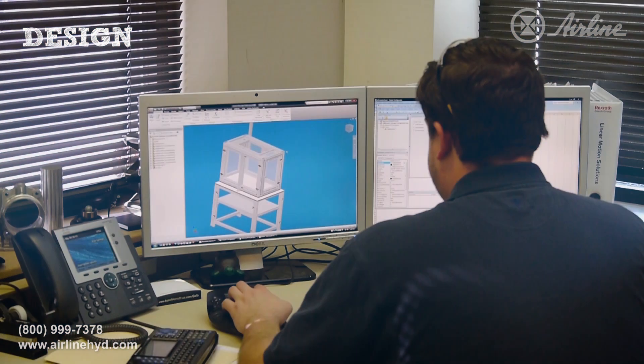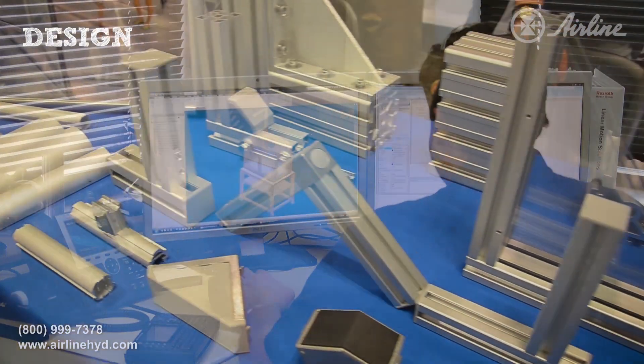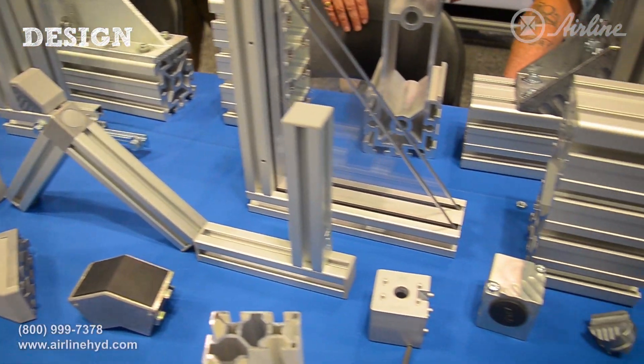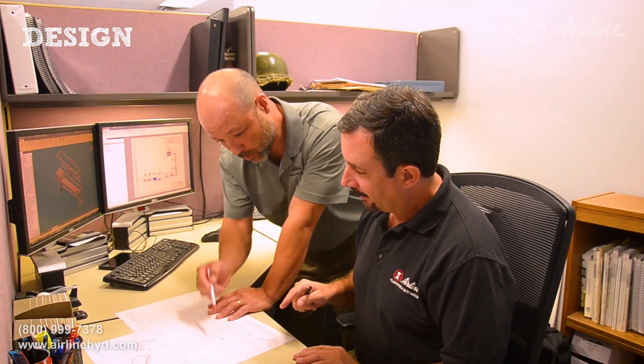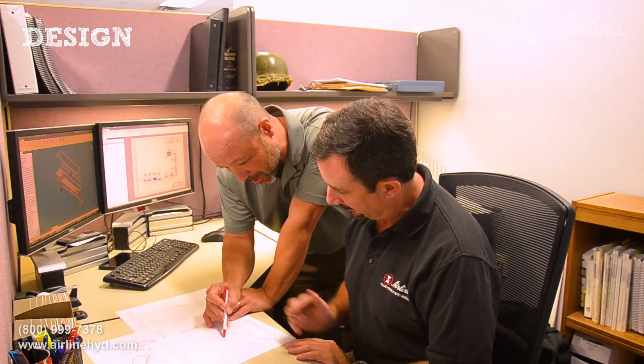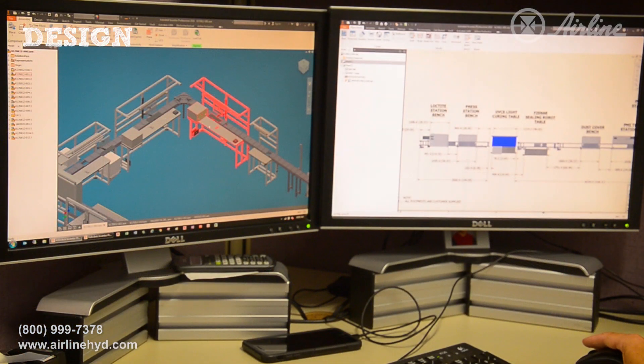And remember, you can always call Airline for additional help. We offer special mounting and hardware that's helpful for custom designs. And our team of engineers can offer assistance or fully supply the project's design, engineering, and installation.